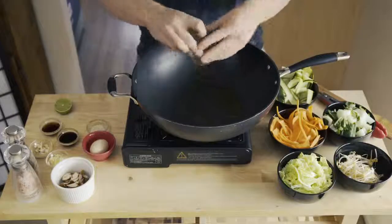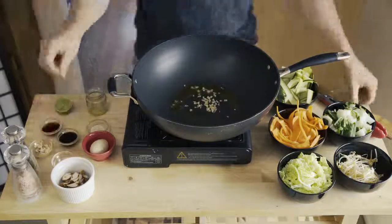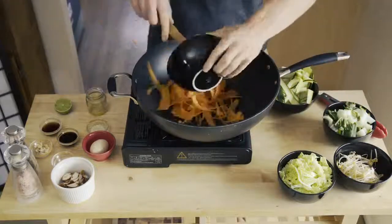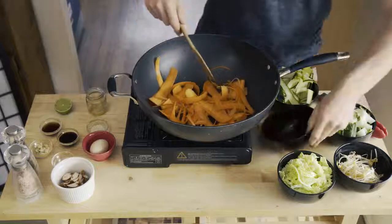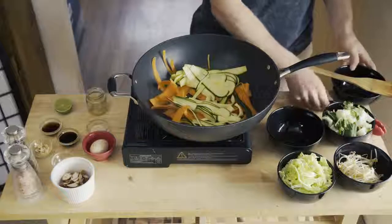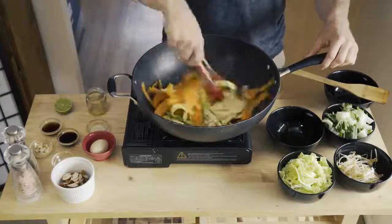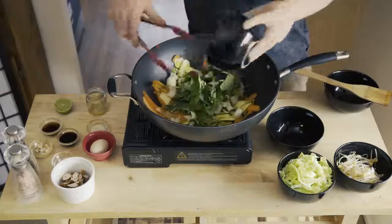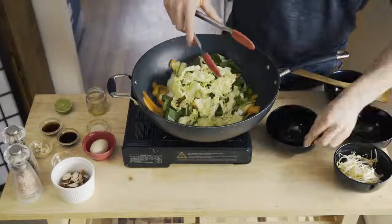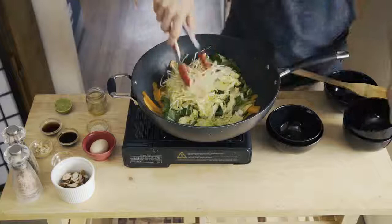Place the oil and the garlic in the wok. Cook until the garlic is browned. Add in the carrot and the zucchini, and flip around until the garlic and oil is mixed through. Adding the bok choy, Asian cabbage, and bean sprouts. Mix them through.